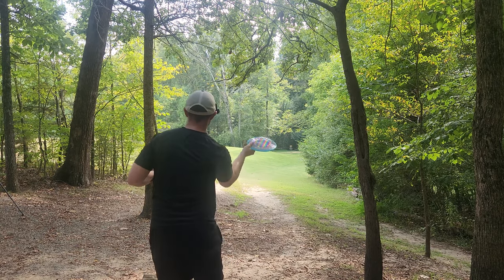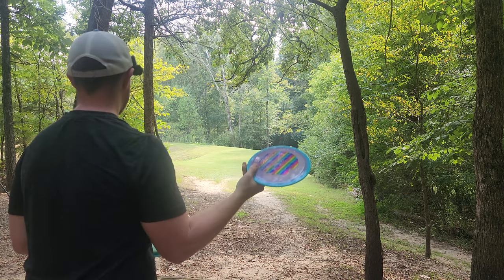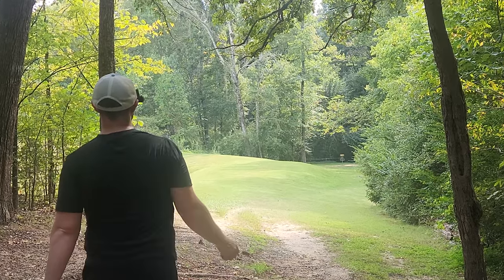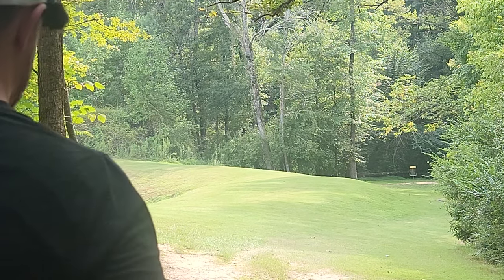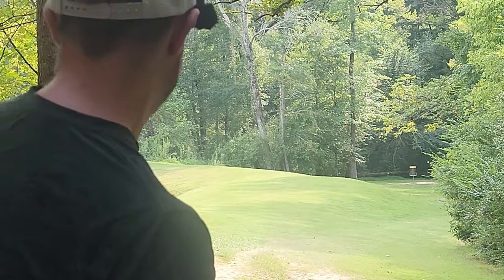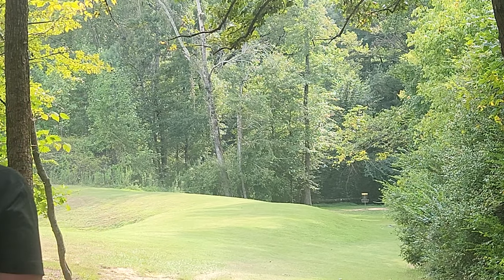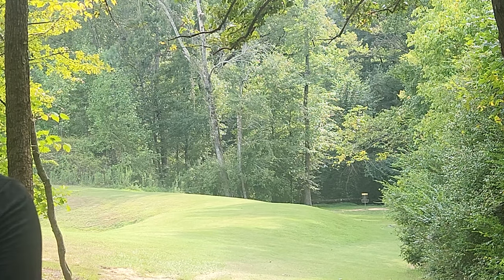Hole three — this is gonna be a nice little spike hyzer opportunity. We'll go with the new Halo Firebird first. That new run is really beefy, holy cow. And this is my 2018 — love that one, so much more glidey. That's parked.